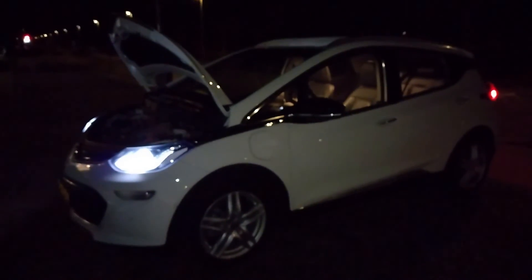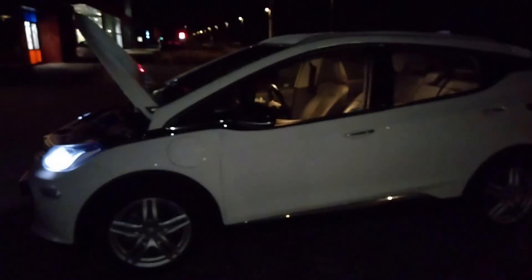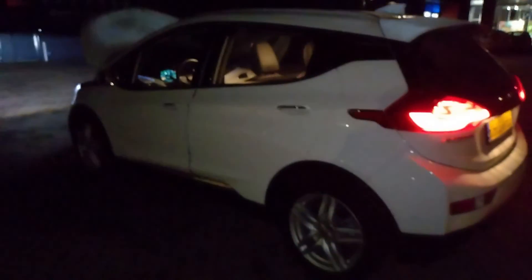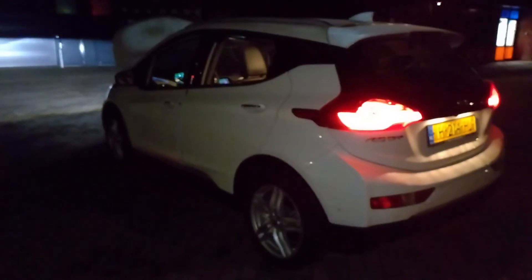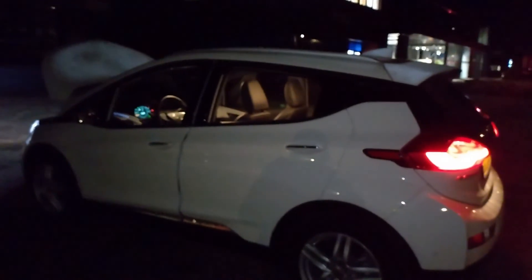That wraps up my video on how to adjust the headlights in the Bolt EV with the magic screwdriver that you can find in the back of the car. Let me know if you've ever been to a garage or dealer and whether they did something to your lights — were you able to reset them? Let me know in the comments. Also, if you have any other tips, follow me for more videos like this. Stay safe out there, ciao!